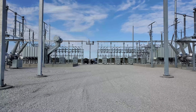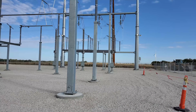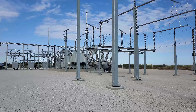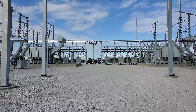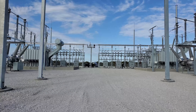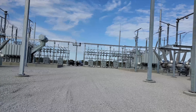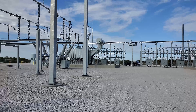Good morning. We are in the beautiful state of Kansas. It's actually a perfect day, perfect morning. This is a 345 to 345 substation for a wind farm. I know we've been doing a lot of 345 kV primary yards — it's really just been a coincidence. We've done these yards for 138, 230 kV, 500 kV, and 69 kV systems. It's just been a coincidence that all of our subs this year have been 345.